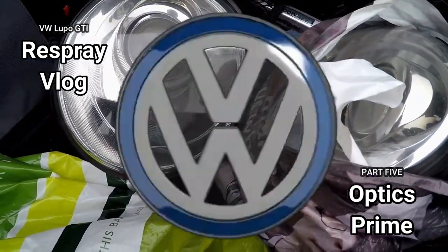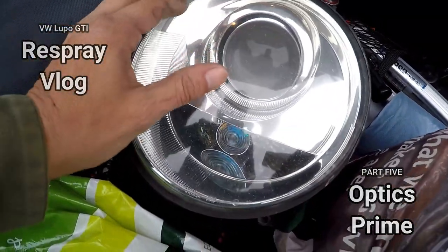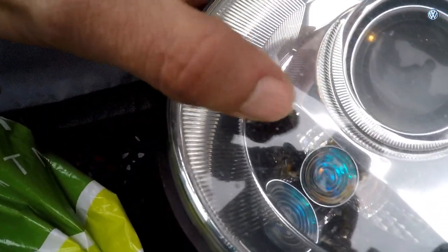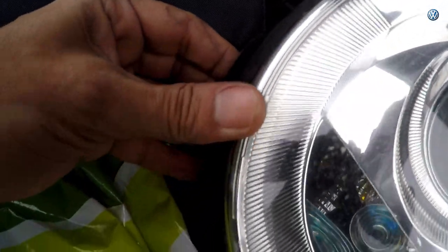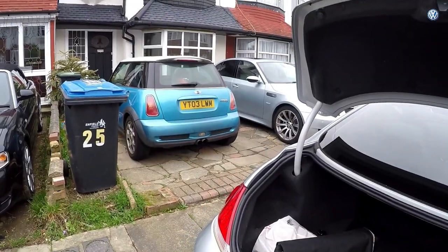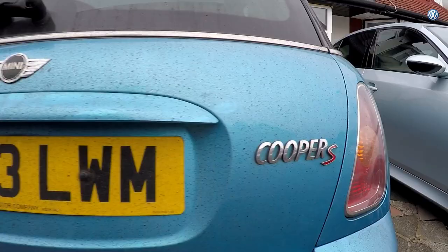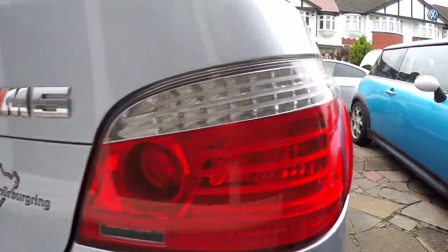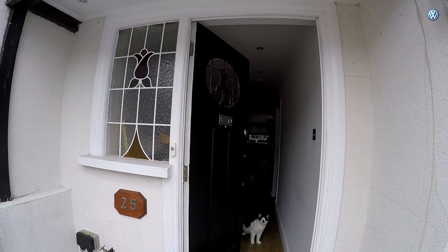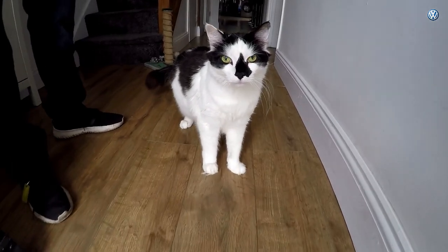Good afternoon everybody. Today we're not at Arton's garage, we're at my mate's house. What we're going to do - hopefully the camera can pick this up - you can see all the little chips and tiny pin pricks in the headlight. I'm going to try and get rid of all that today on both headlights. We're at my mate Zach's.